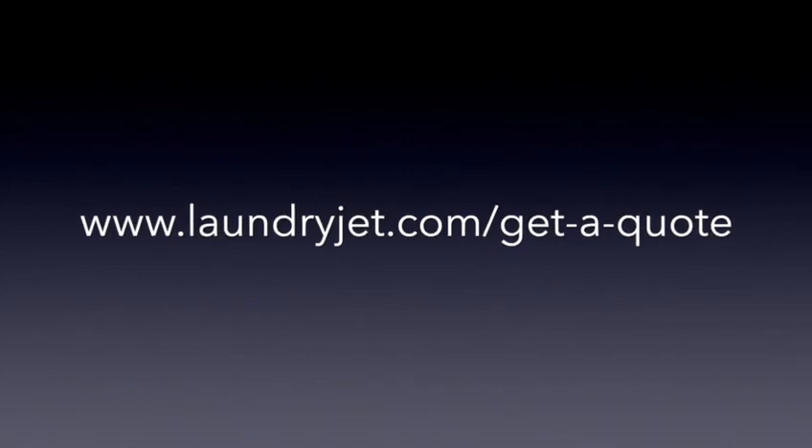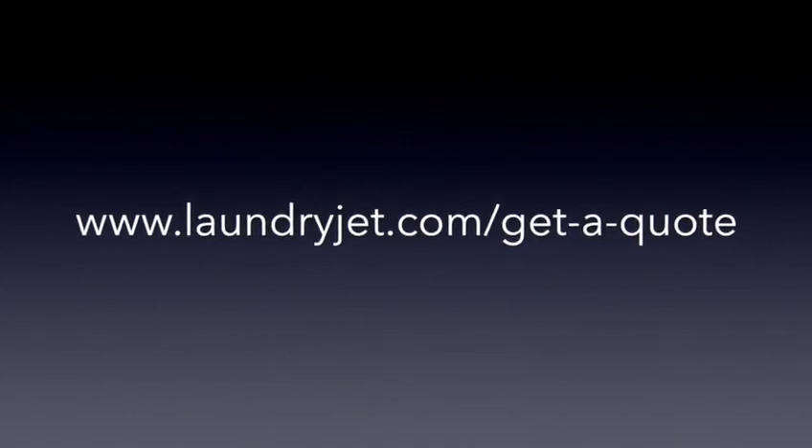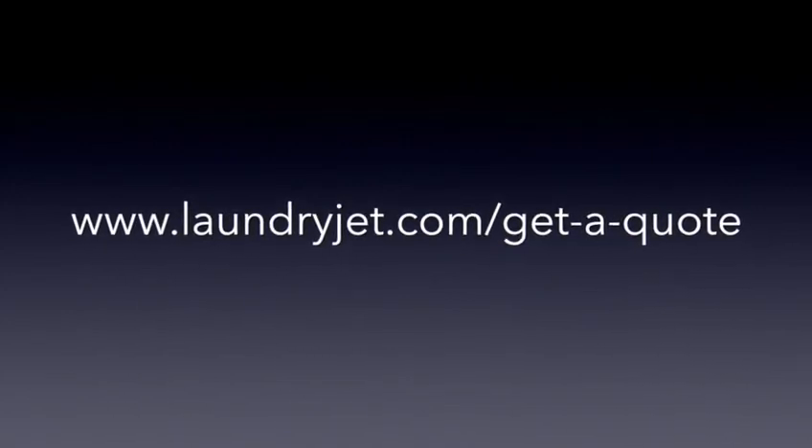Say goodbye to laundry stress and hello to the Laundry Jet Return Unit — your laundry's new best friend. Click this link to get a free, no-obligation quote for your very own Laundry Jet system.